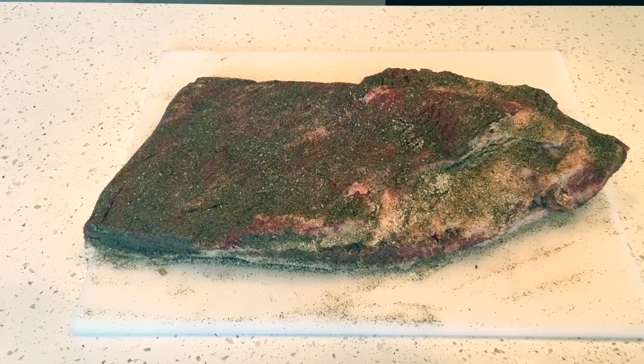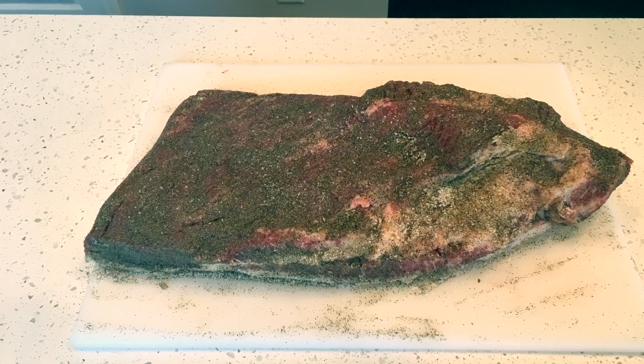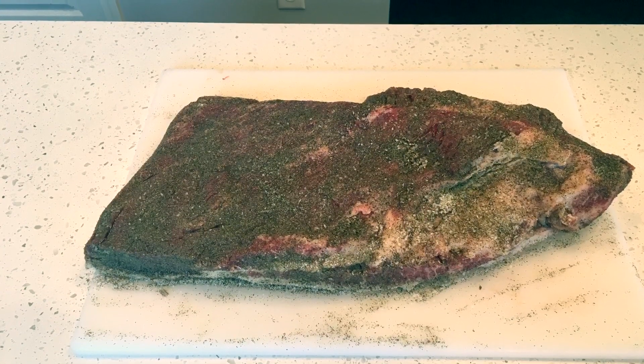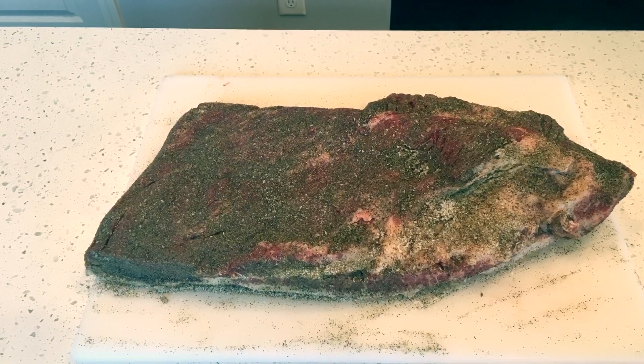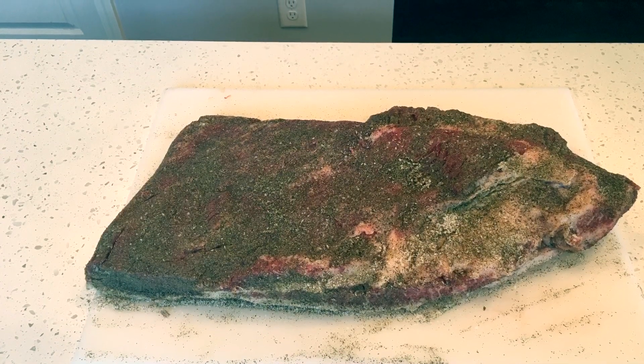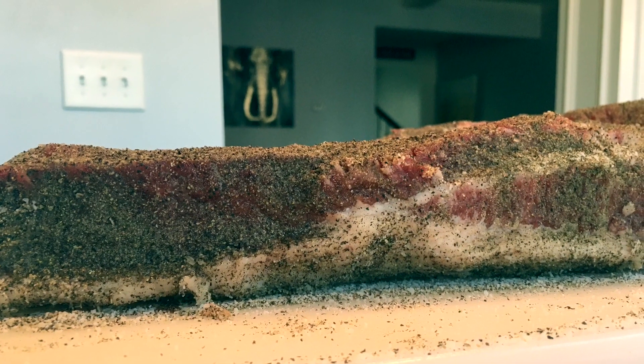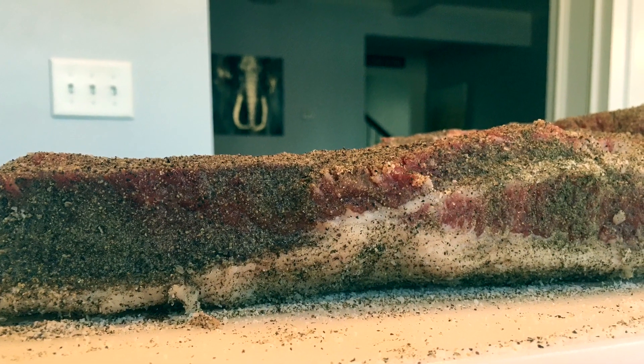Like I said, we're doing this Texas style, so just using salt and pepper. I also let the brisket rest for about an hour so you can see where those spices have been absorbed into the brisket — that's going to give us a really great bark. When picking out a brisket, I look for one with a thicker flat to promote even cooking with the point.